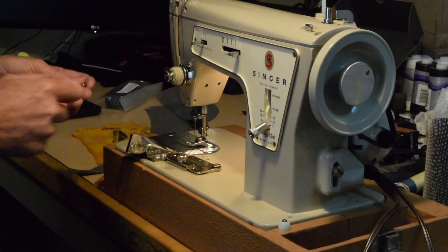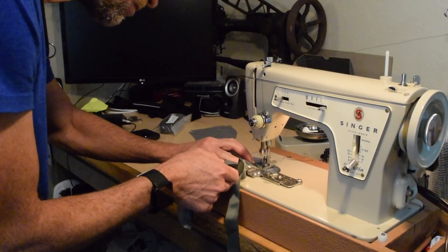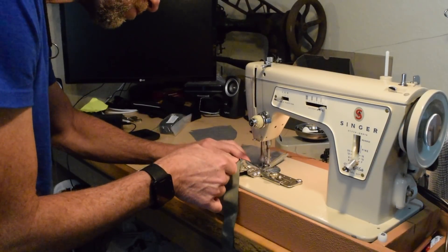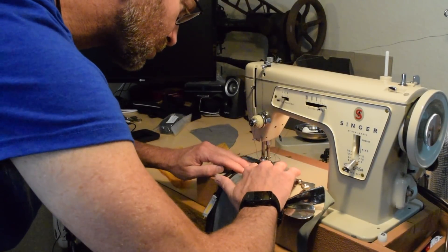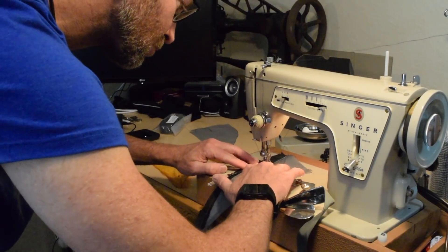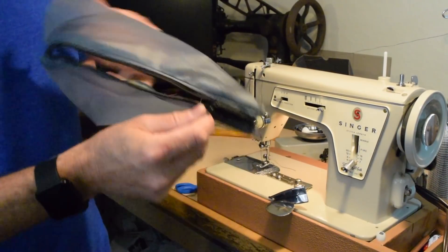The seam between the pocket and the zipper was bound in the original item so I duplicated that. I mounted my 1 inch swing away binder and bound the seam with 1 inch milspec 5038 grosgrain ribbon — more on binding later. Next I top stitched the seam.